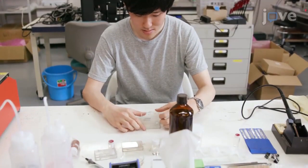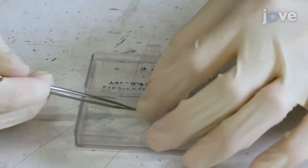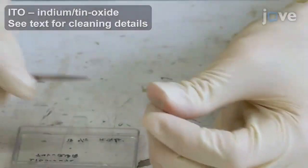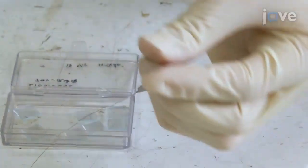Begin with 2 glass substrates to create each liquid crystal cell. Start with clean substrates with ITO on one side, typically 1 square centimeter. Make a scratch on the edge of each substrate to help orient them in later steps.